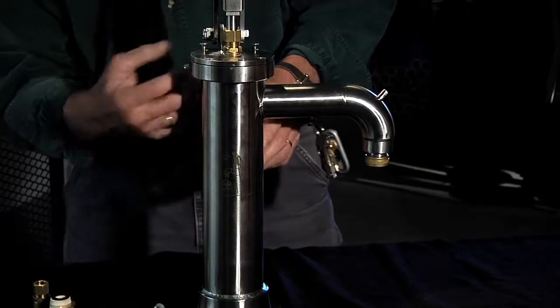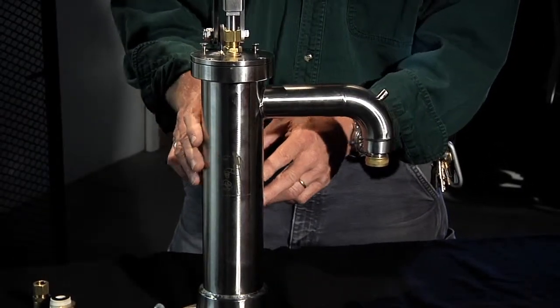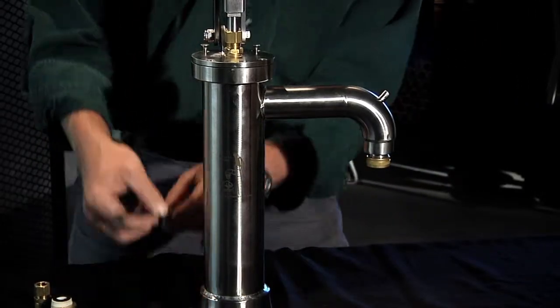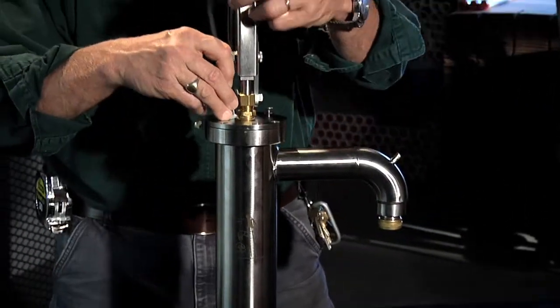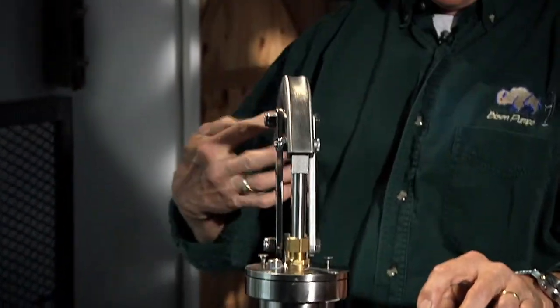Now the next time that you come back to your camp — you come back a month later, still want to use your hand pump, it's still wintertime — all you need to do is put the plug back in and tighten it down.